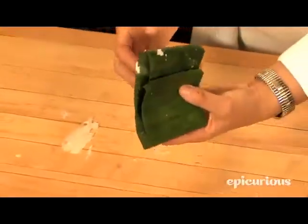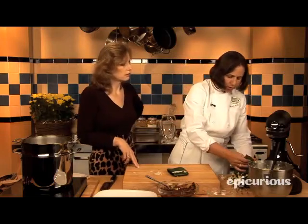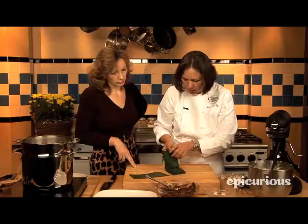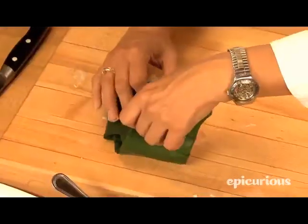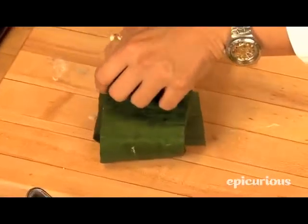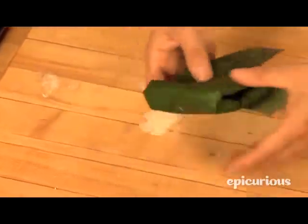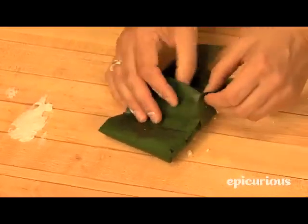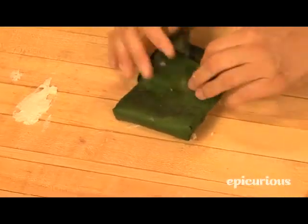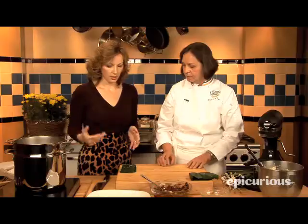Then fold a little bit of the edge and then all the way over — the same thing on this side — and there we have a tamale! If you have a little bit sticking out, you can open it up and tuck that piece back in. It can be like a little puzzle but it will be fine. This is comfort food — you should enjoy it, not suffer. Everything doesn't need to be perfect.